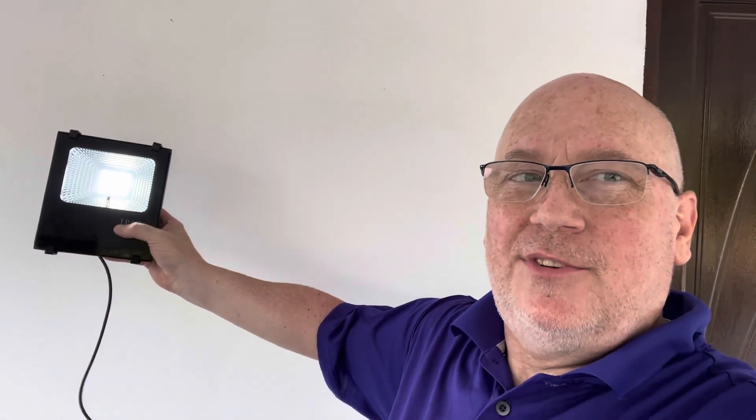Now back to the solar light. The question was, did the solar panel actually work? And this thing was dead in the store. And the answer is yes — it's perfect, it's working. So now we put it all back together.